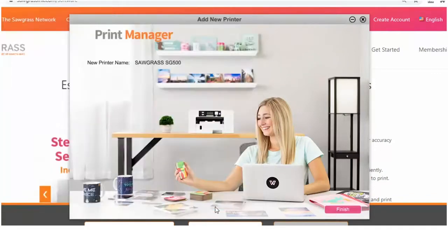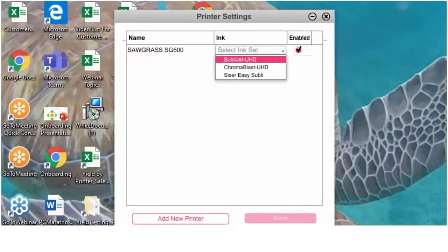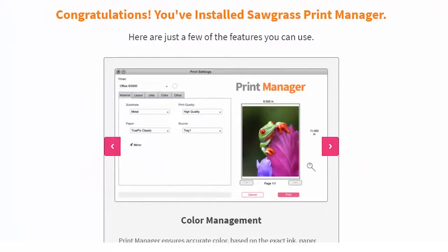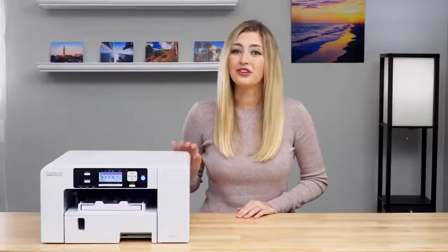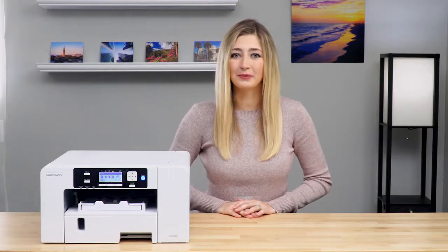Restart your computer. When your computer starts back up again, select the inks you have for your printer and click Save. On the final screen, click Yes, and your Sawgrass Print Manager is officially installed. Now your printer is set up and ready to use. If you have any questions, be sure to check out our knowledge base at support.sawgrassink.com.